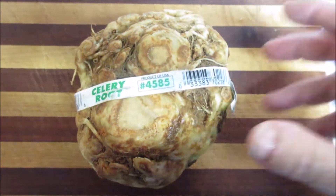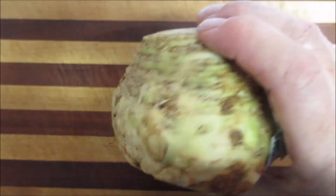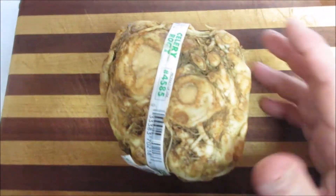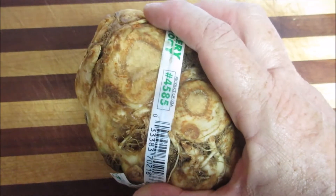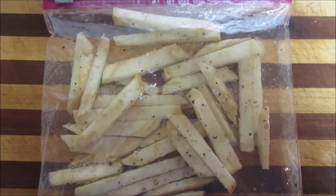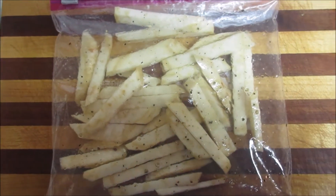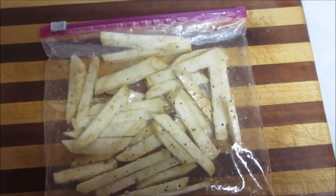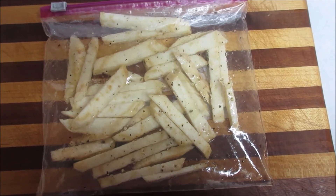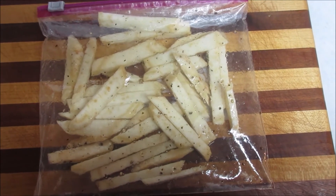Next I'm going to prepare this — it's called a celery root, if you've never seen it. I've never seen it and I've never tried it. I'm going to cut the outside off as much as I can and cut it into strips like french fries. Here's the celery root all cut up into strips, put in a bag with half a tablespoon of oil, a little bit of salt, and a lot of pepper, shook it all up to coat all the pieces.